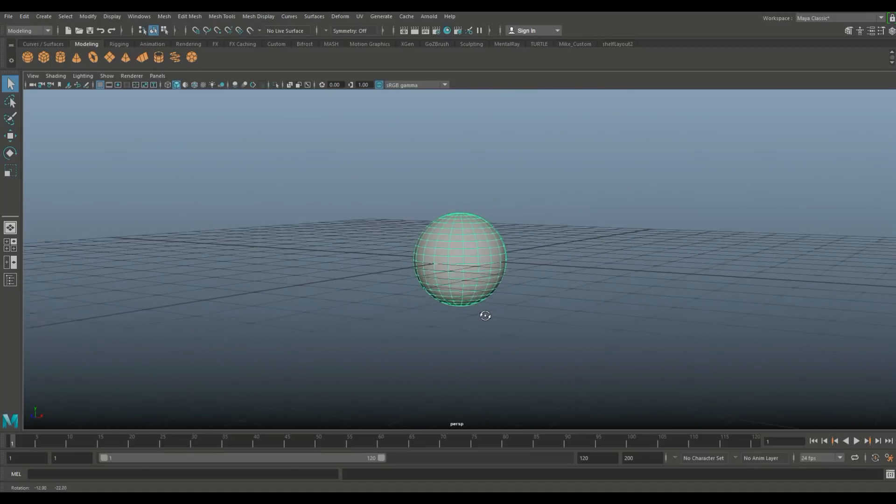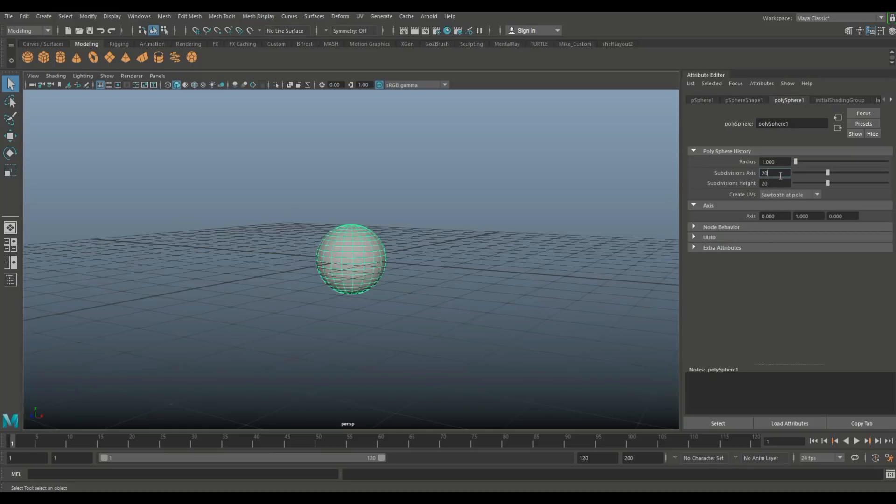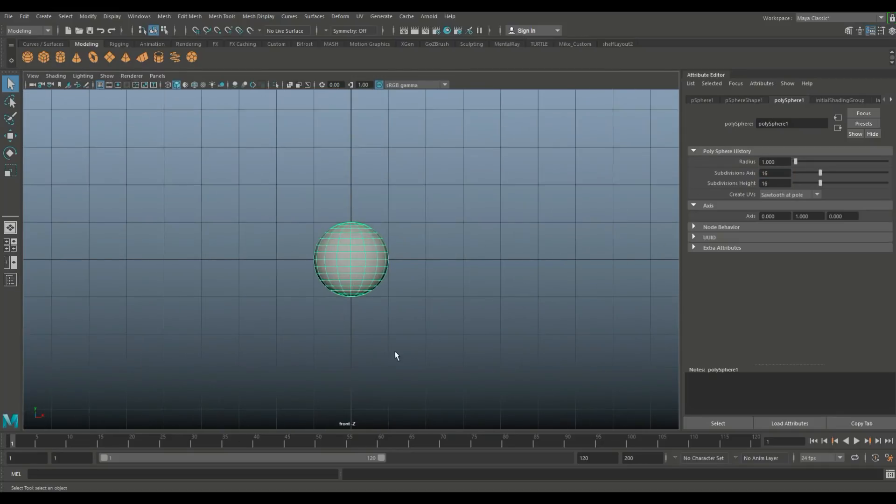I'm going to start with a polygon sphere and I'm going to hit Ctrl+A to open up the Attribute Editor. We're going to change the subdivision level — 16 should work fine. Slightly better.